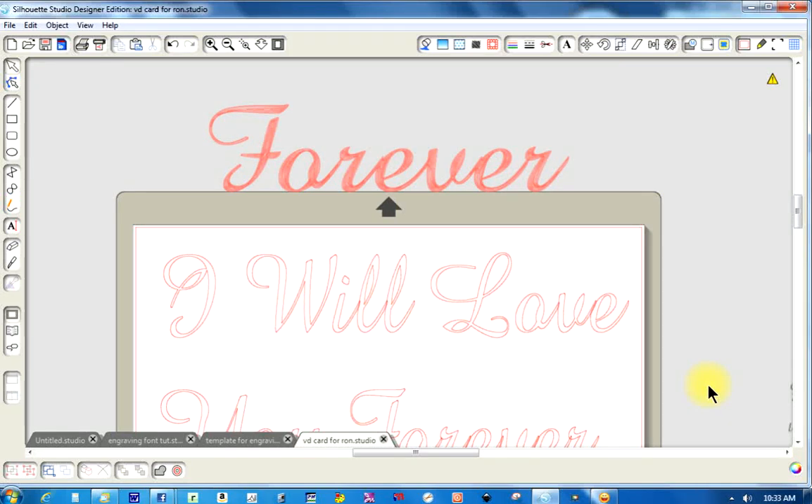Hello. This is my technique for converting fonts and graphics for engraving and using a pen. When I first wanted to do engraving, I checked the internet looking for good fonts and they were hard to find or very expensive. So I came up with this — don't ask me how, but I did.